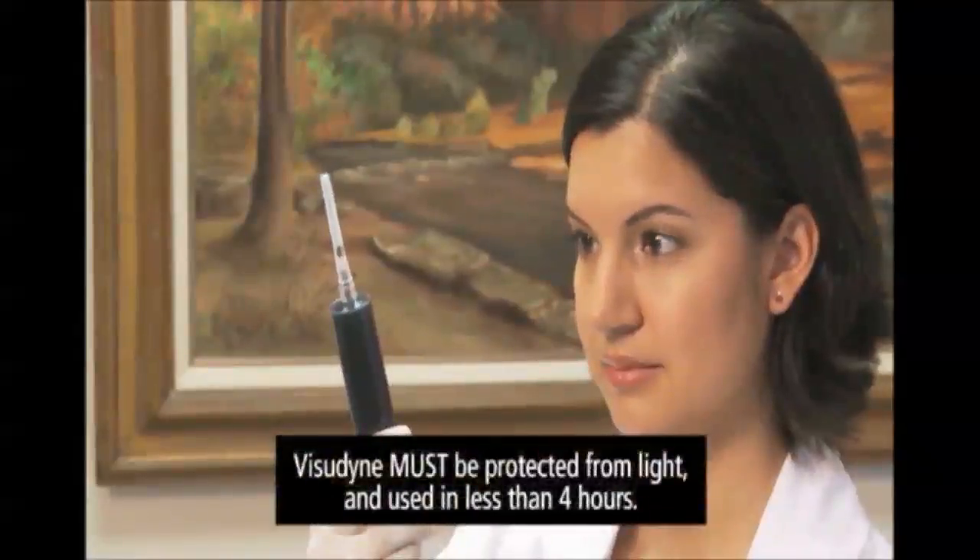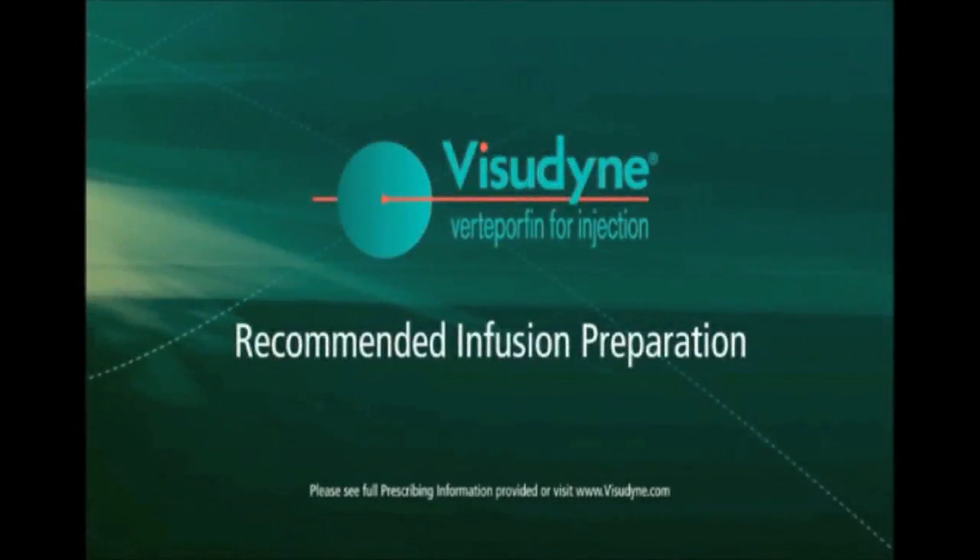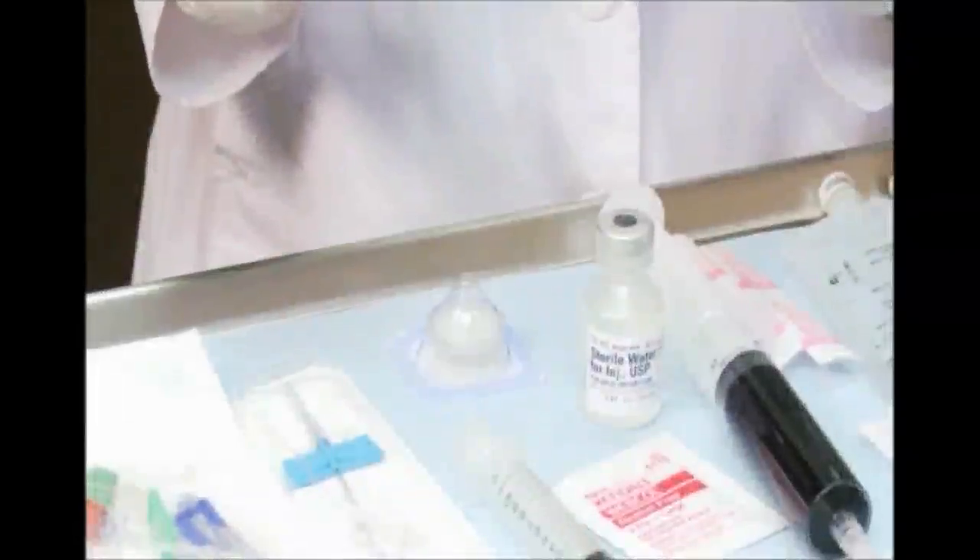Inspect the Visudyne for particulate matter and discoloration. Reconstituted Visudyne must be protected from light and used within four hours. Conduct the infusion preparation according to standard practice using a 1.2 micron sterile filter.